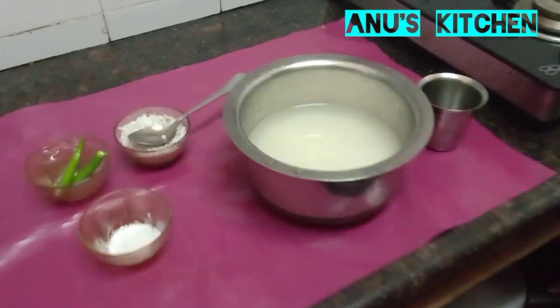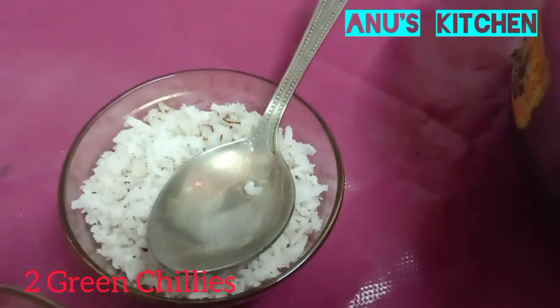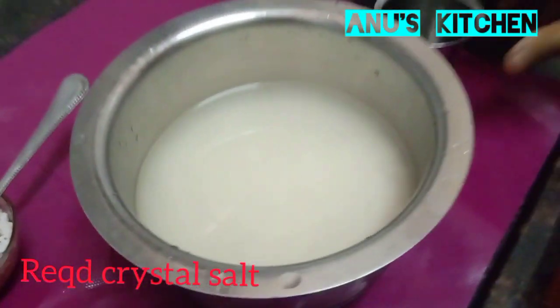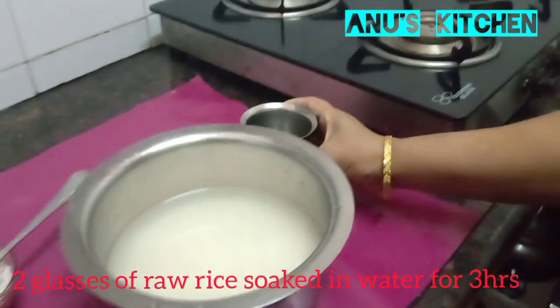Let's see the ingredients for Neer Dosa. I have taken two chillies, one cup of grated coconut, required crystal salt, and using this glass as a measurement, two glasses of raw rice soaked in water for about three hours.